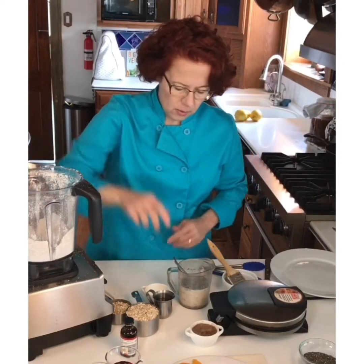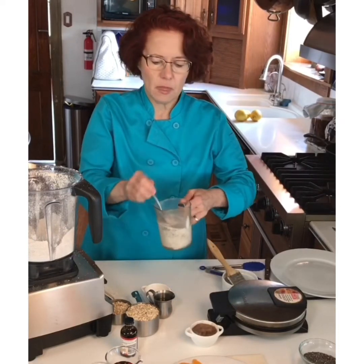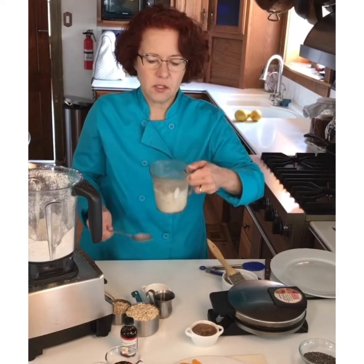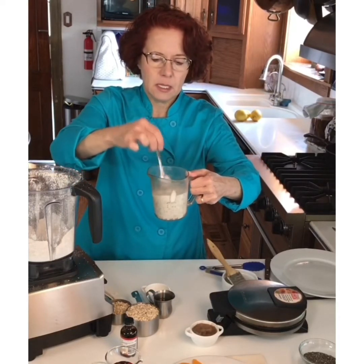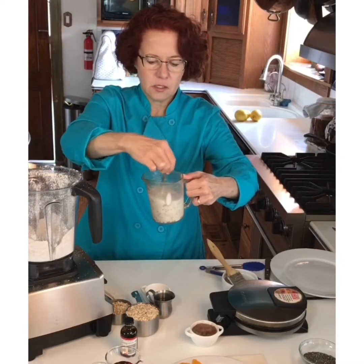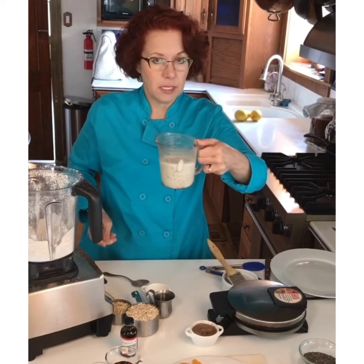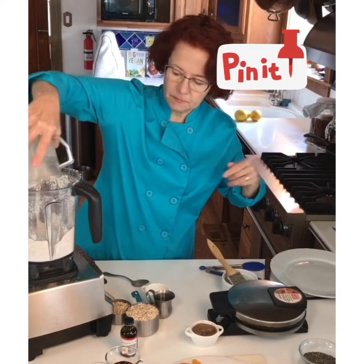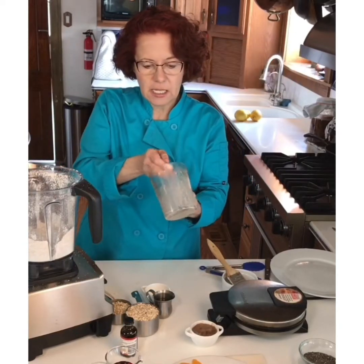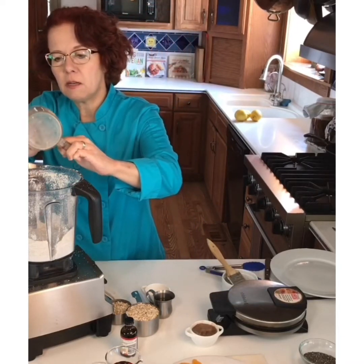While I've been talking, the chia seeds have been soaking up the milk and getting plump and thick. I'm going to go ahead and put those into the blender with the oat flour. They're so sticky — there'll be a few down at the bottom that want to stay in there and make a little mat.